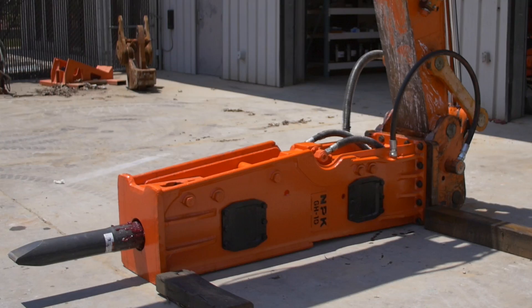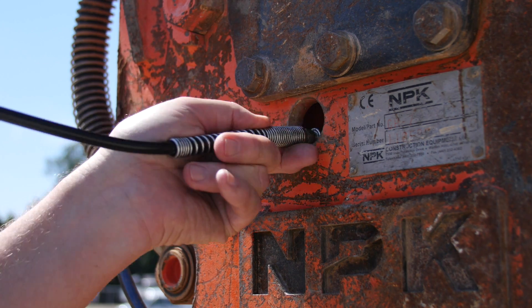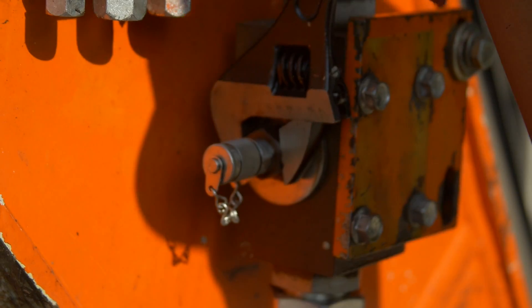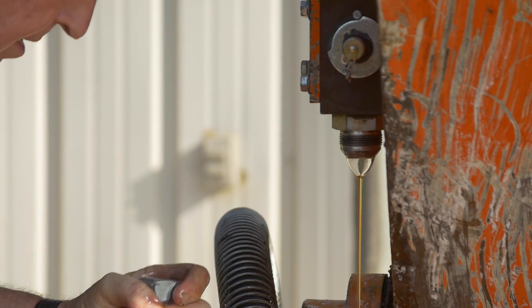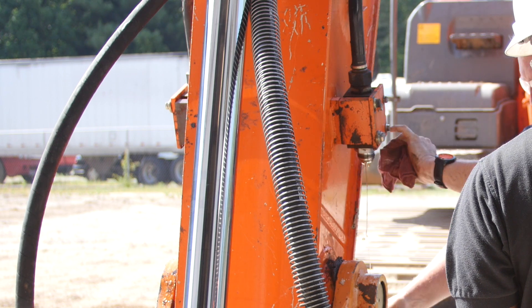After a day's work, the hammer, carrier, and operator are ready for a rest. Prior to removing the hammer, grease the hammer. To properly remove the hammer and prepare for short-term storage, you must first close both of the hydraulic shutoff valves and disconnect the hoses. Avoid getting hydraulic oil on the hammer rubber mounts by capturing any oil in a drain pan, and flush any spilled oil from mounts if necessary.